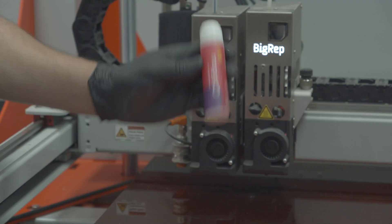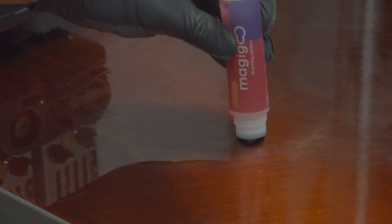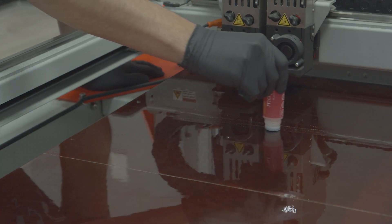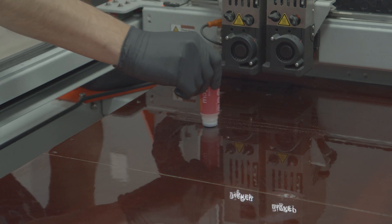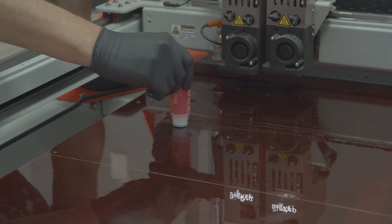Using Magigoo is easy. First, shake the bottle before each use. Apply to the desired area by pressing the nib to the cooled glass plate. This activates the inner valve and allows the adhesive to release from the bottle. Spread an even layer across the plate as needed.